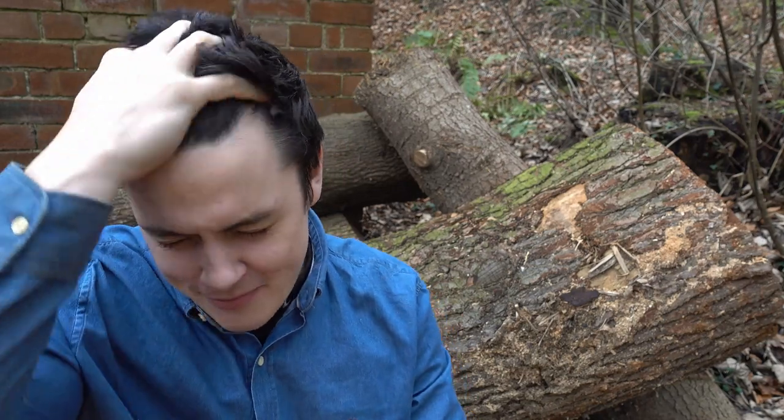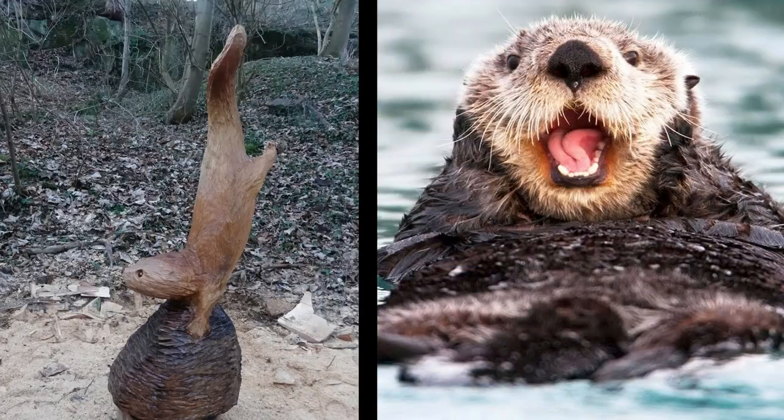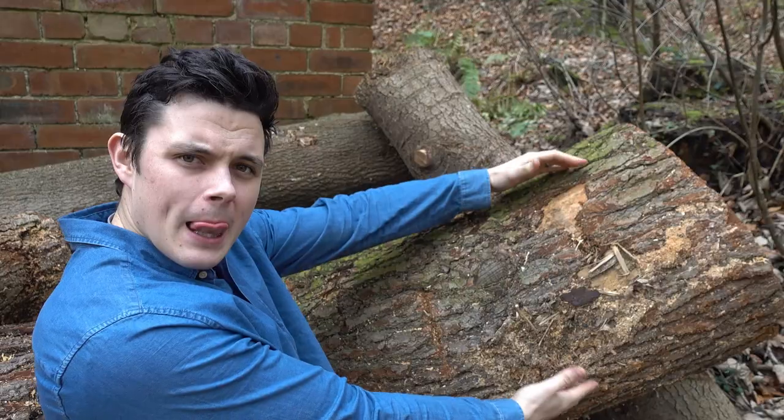Hi, welcome back to the woodland. Thanks for joining me again. I'm still working on my intro, so you'll have to bear with me. It's only video three so far. If you've not seen the first two, check them out. I want to do new things that I've not done before, so that's why today I'm going to be making an otter from this lump of cedar. First things first, I've got to get it off this pile and sit it upright.